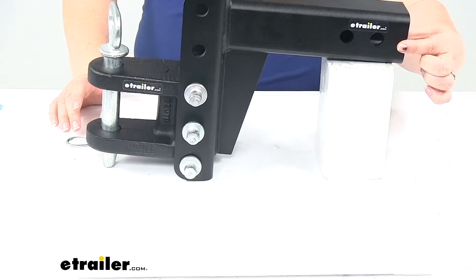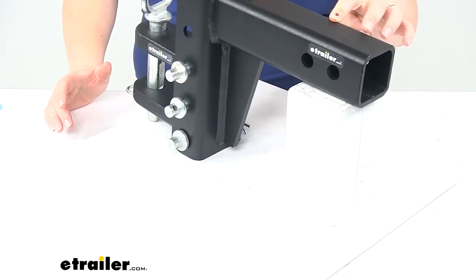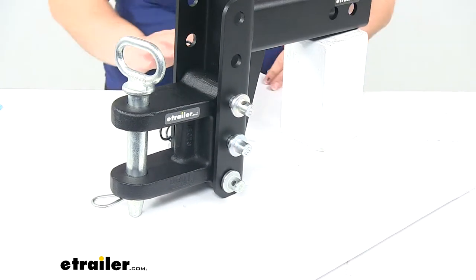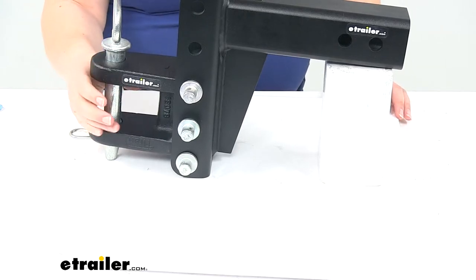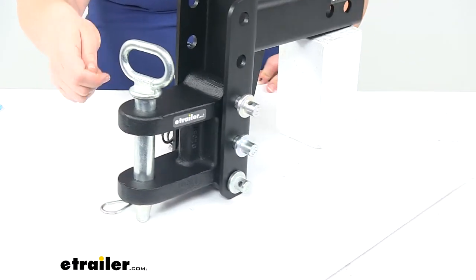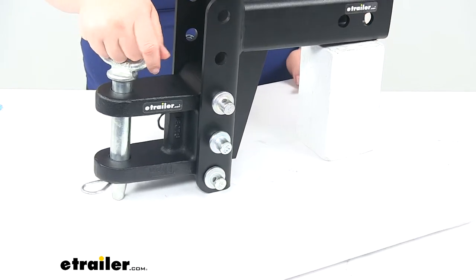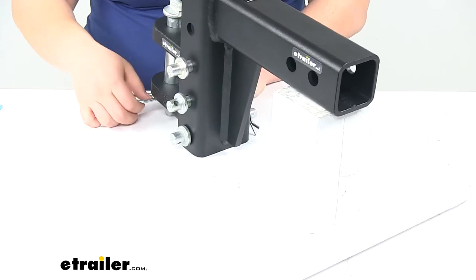Different configurations are available as far as the hitch it'll fit — this one in particular is a two-inch shank, but we have two-and-a-half inch and three inch as well. As far as the two-tang clevis, this is going to work well for any kind of agriculture equipment or pintle trailers — something that has that big lunette ring on the front that you need to drop the linchpin through.